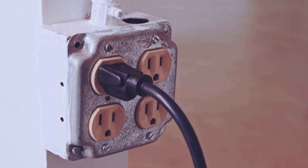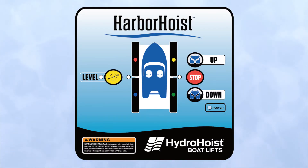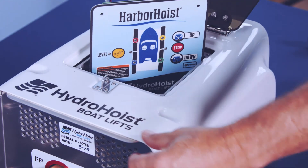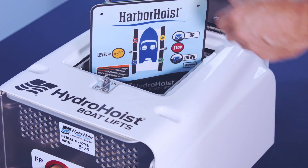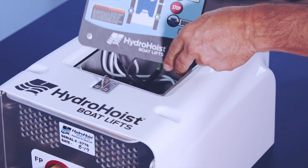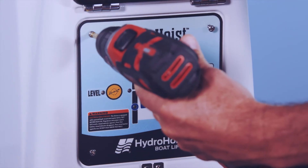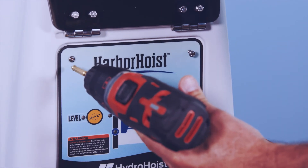Power up the control and verify it operates properly. Reassemble the housing and front plate — place the housing over the control module and allow the control module to slide through the opening. Reorient the control module front plate back in place and secure the front plate and housing screws.